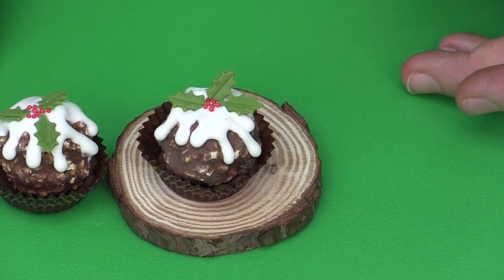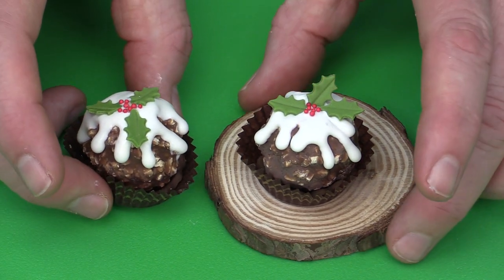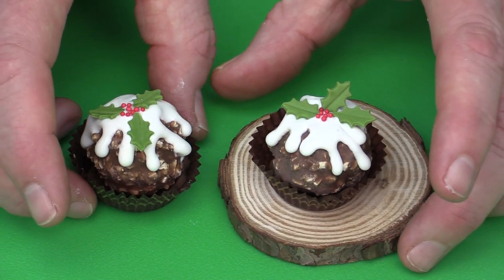As I said, this can be done with yellow to represent custard instead of cream. The softened fondant works very, very well for that application.